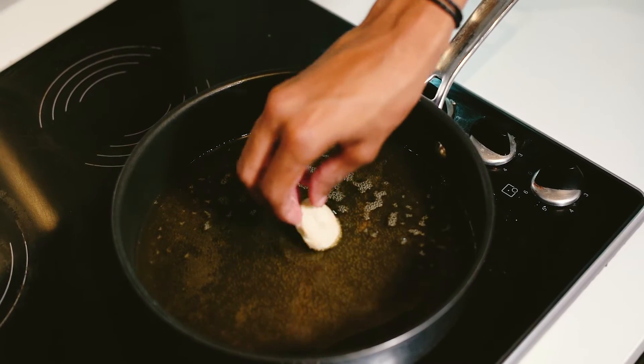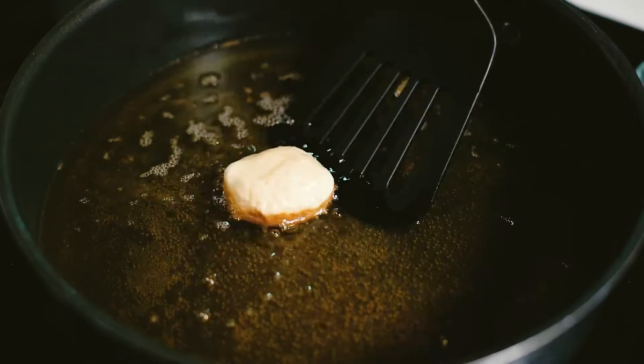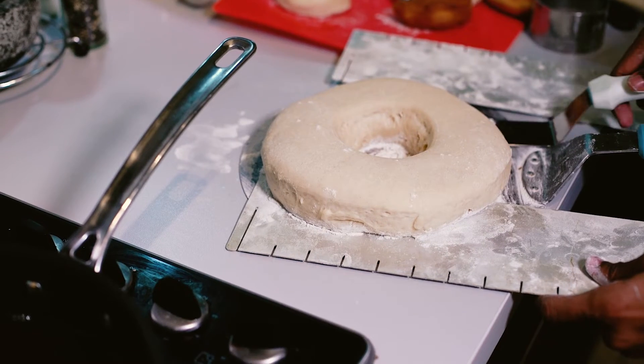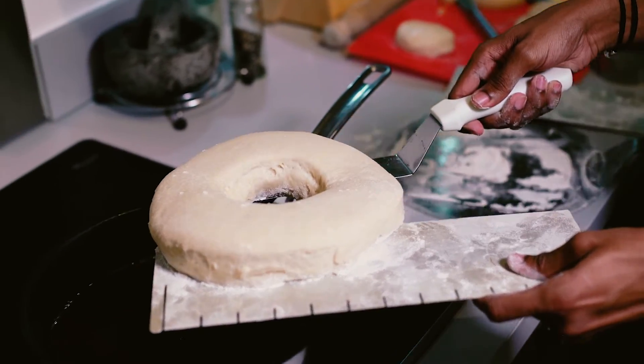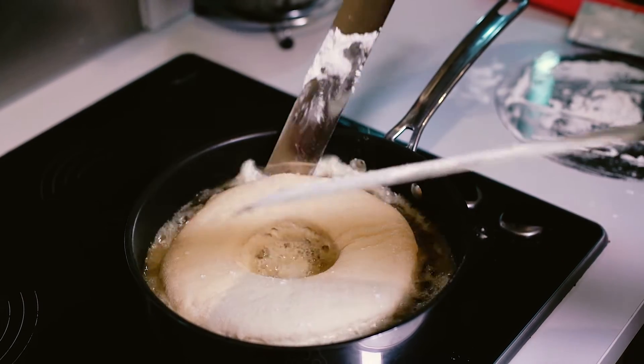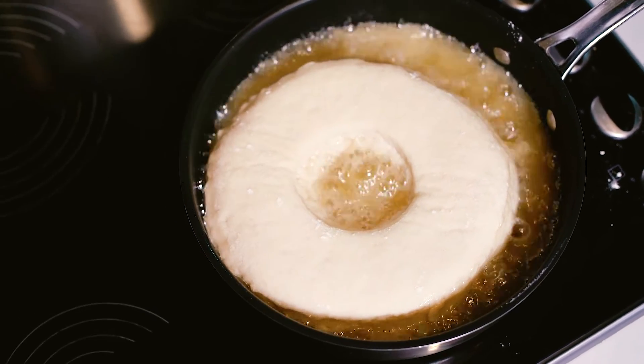You can test your oil is ready by putting some excess dough into it — it should start bubbling straight away and turn golden brown in about one minute. When you're happy, slowly lower your giant doughnut into the oil. Try to avoid any splash back, as the oil is going to be extremely hot, then let it fry for about one to two minutes on each side.